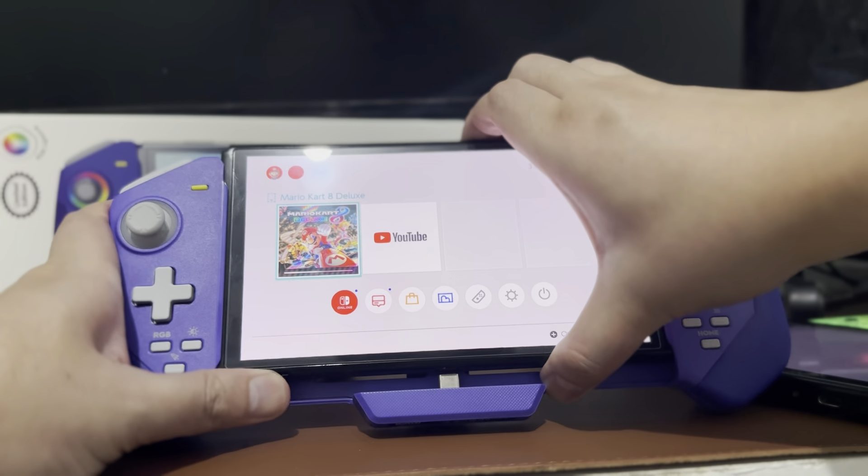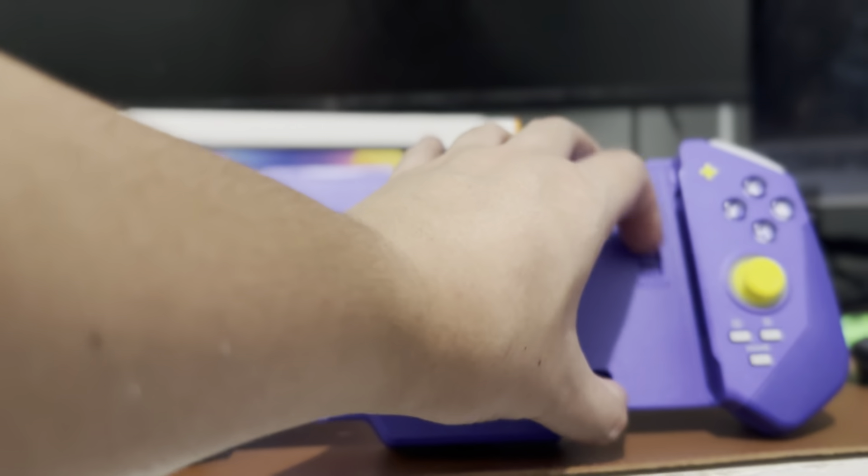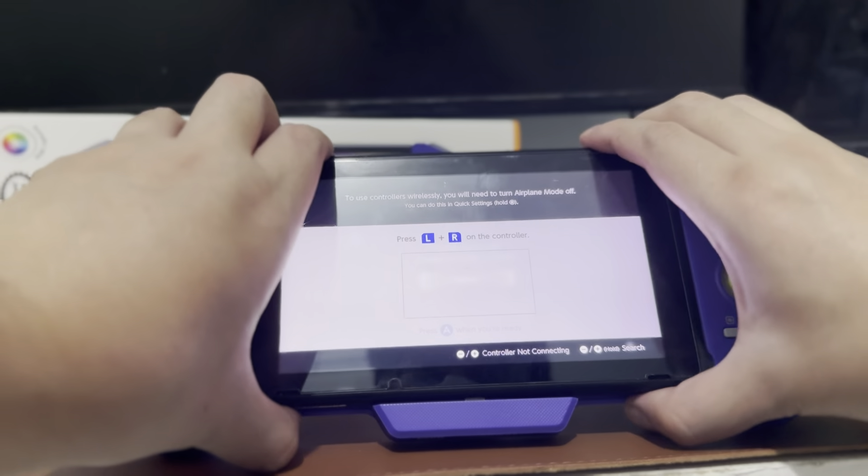If you want to remove the tablet, it's really easy — just push it off the controller and you're good to go. If you want to use a V1 or V2, you just have to flip the switch.